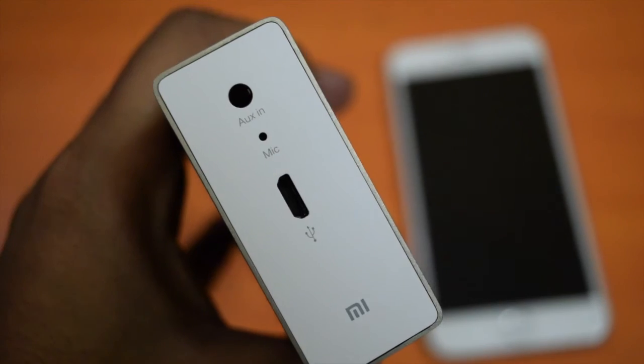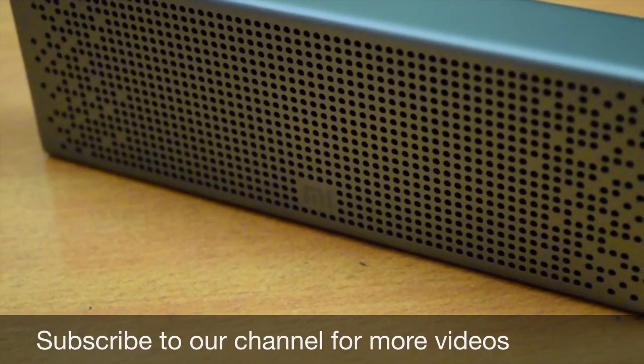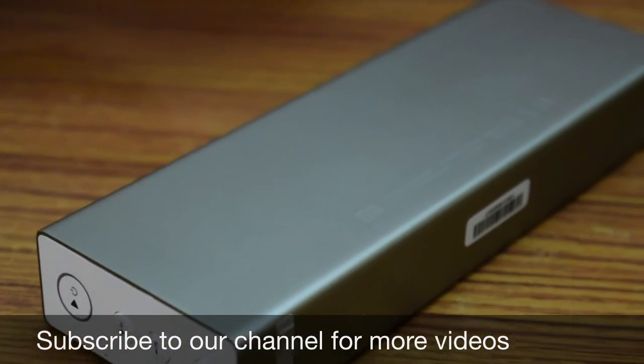For rupees 2000, this speaker is a good deal. You can go for it if you are looking to buy a good Bluetooth speaker. If you have anything to ask, you can comment below. Subscribe to our channel for more videos. Thanks for watching and take care.